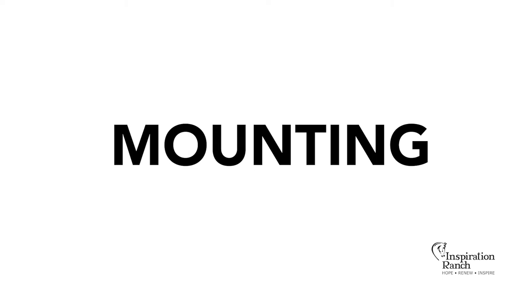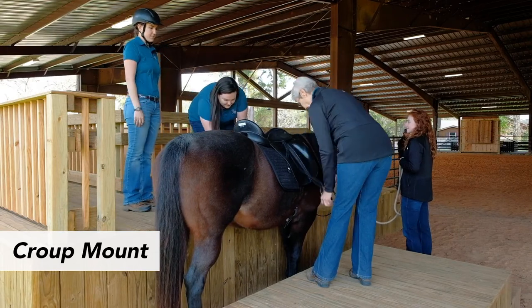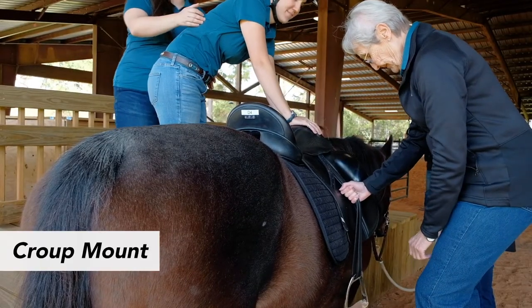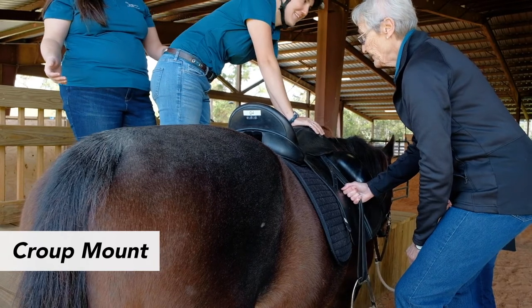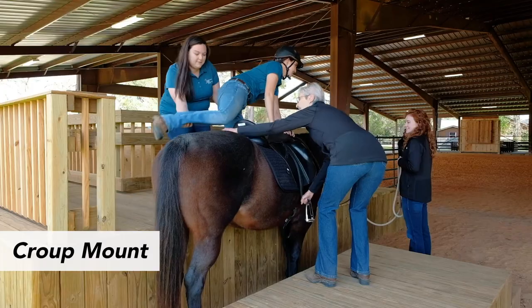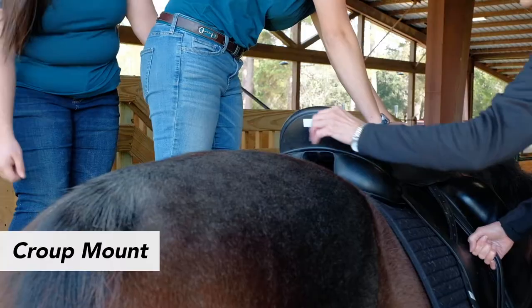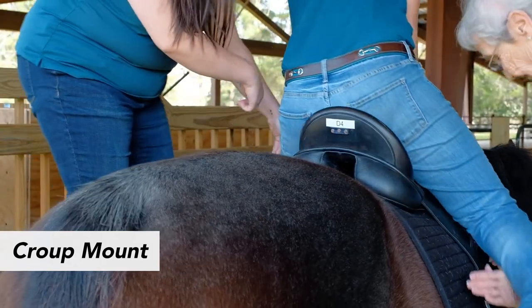Mounting is the first time the team comes together. Because of this, the mounting process holds the most room for hazard and there needs to be extra awareness and care during this process. For the croup mount, the offside volunteer should wait to step into position until the horse is in place for mounting. The offside volunteer's primary job is to apply pressure with their right hand into the stirrup so the saddle does not shift during mounting. With your left hand, help guide the rider's leg so that they do not kick the horse while mounting. Be cautious about touch and use your forearm to guide the rider as needed rather than grabbing an ankle or leg.